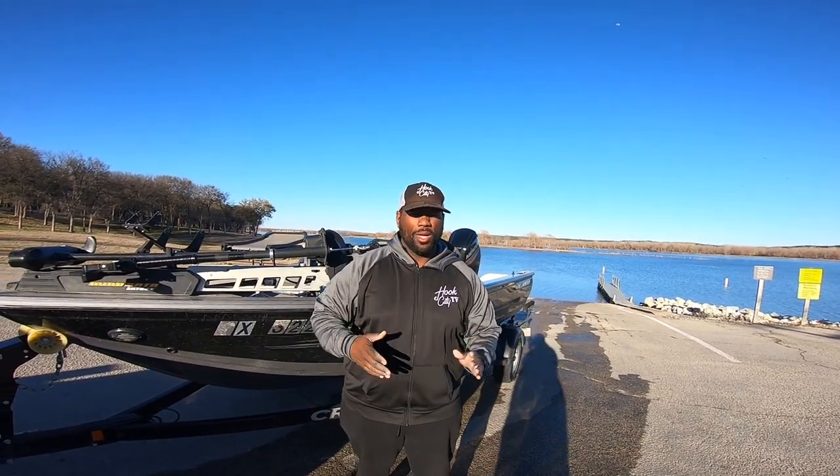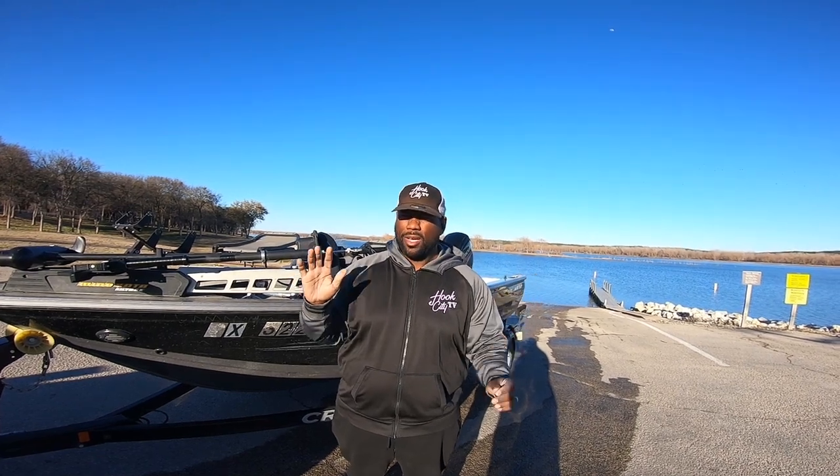It's your boy Fishing Ken, Hook City TV. I'm not gonna show y'all any fishing today. A lot of people have to understand that there's more to it than just running out there on the lake and catching fish. Wish it could be that simple but it ain't.